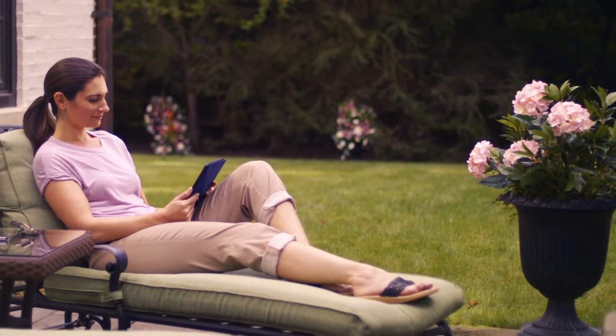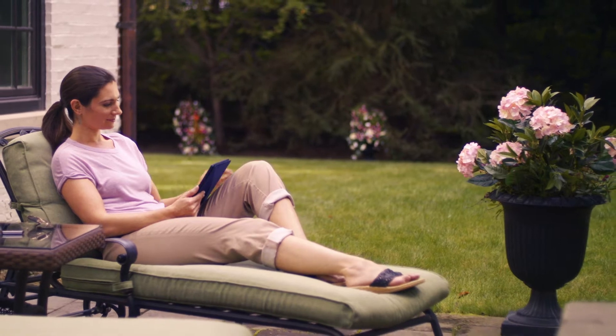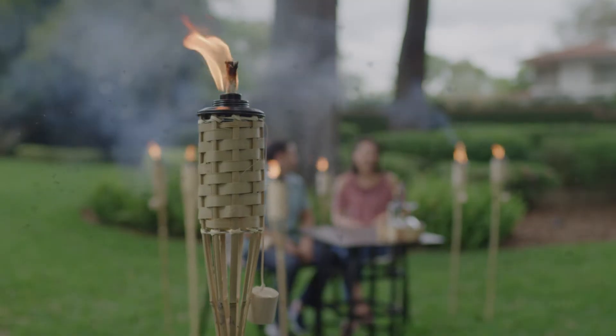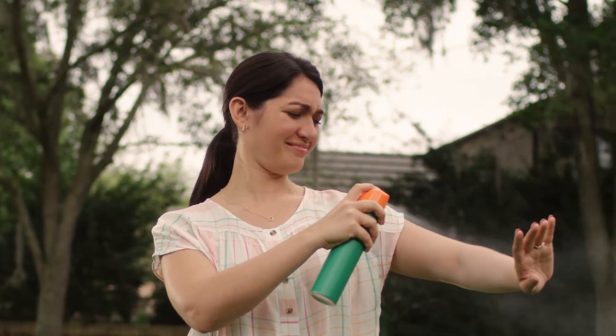Your backyard is your haven, your getaway, and the last thing you want are uninvited guests, like mosquitoes. Citronella candles and torches don't seem to work, and sprays are just unpleasant.